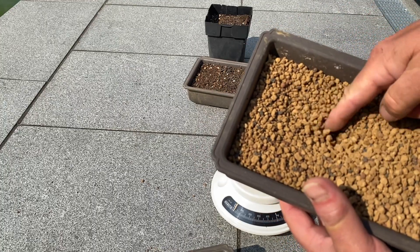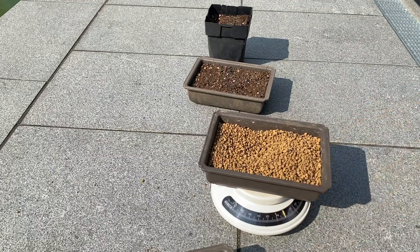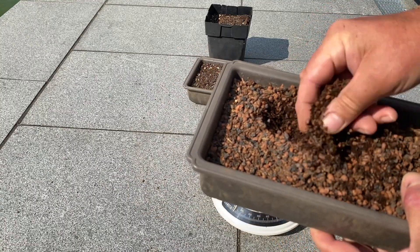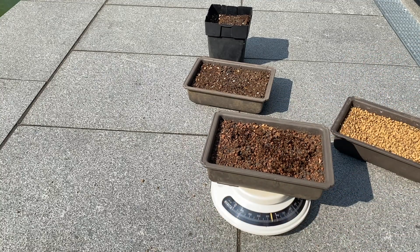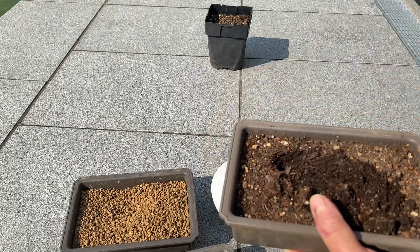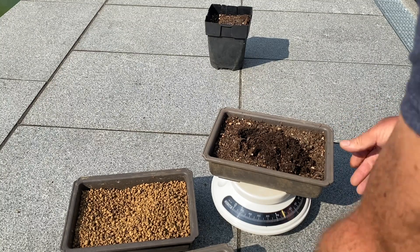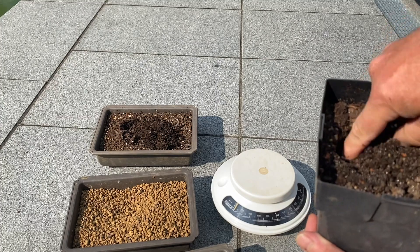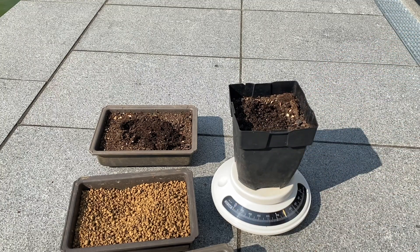How much moisture is still in the shells after 3 days? Akadama: only 30 milliliters water content remaining. Clay-peat mixture: still 11%, 110 milliliters. Garden soil in the flat pot: still 9%, 100 milliliters. In the high pot there are still 60%, 180 milliliters of water. The flat pot has a much larger surface area, so evaporation is much faster and larger.